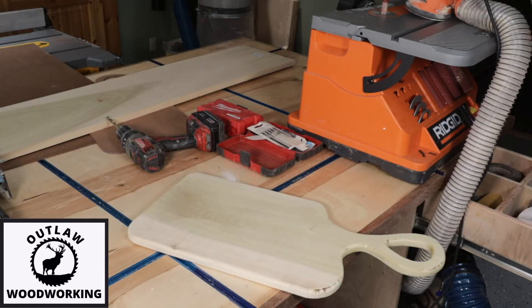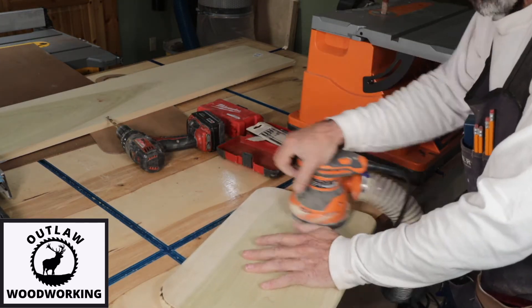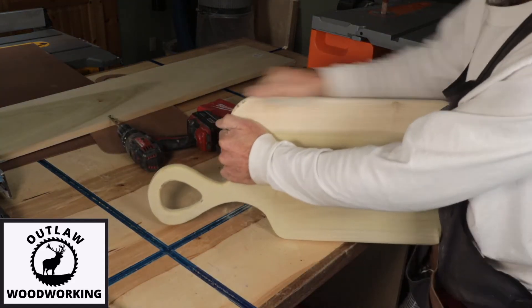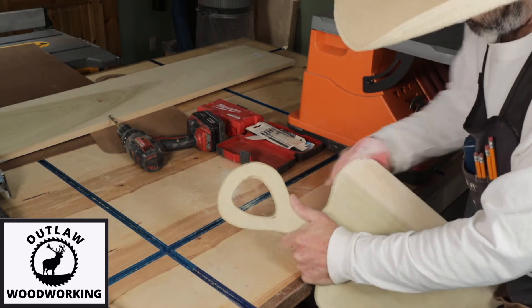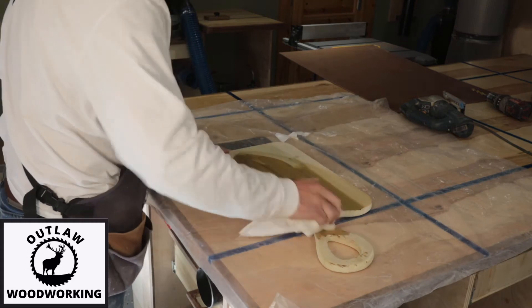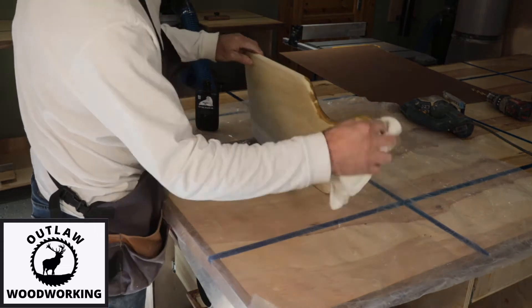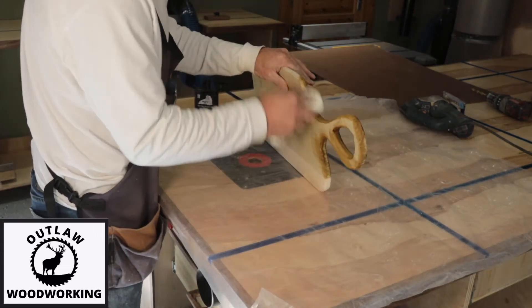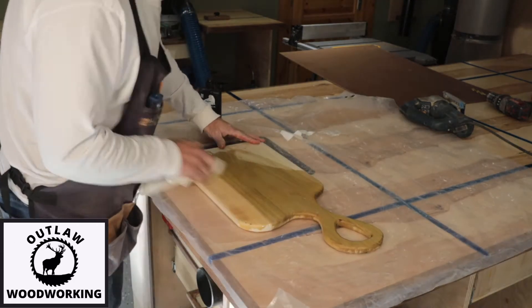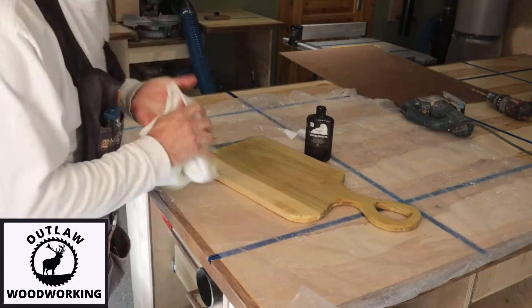Then I go back over — by now I'm at 120 grit, then I go to 220 grit, and then I even do a little hand sanding. Once I get the hand sanding done and I'm really happy with it, I take it over and put some Walrus Oil on it. Poplar looks pretty cool. We've used it a lot over the years in cabinets and it seems like a really nice product. We'll let it dry and then tomorrow we'll put some Walrus Wax on it.